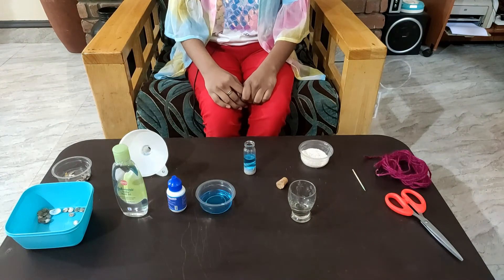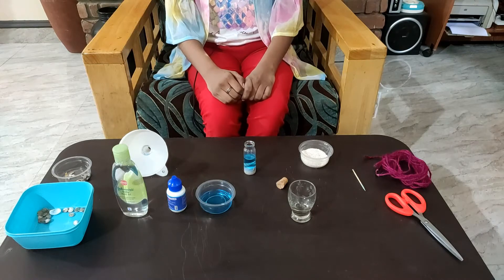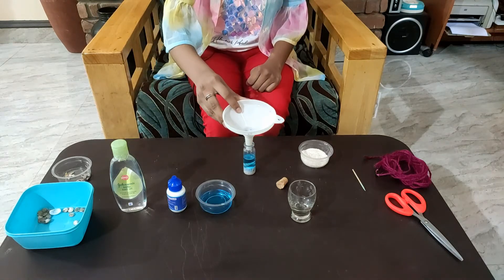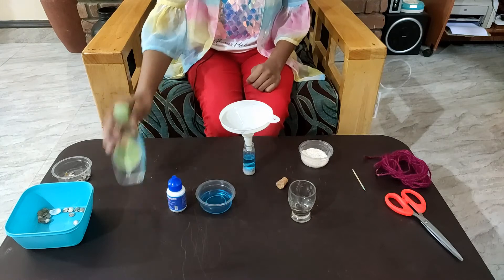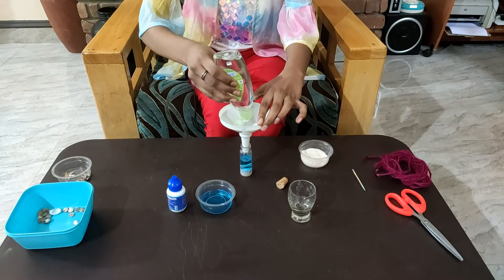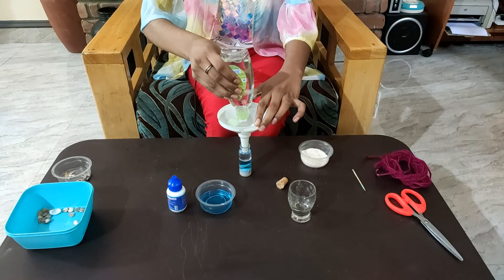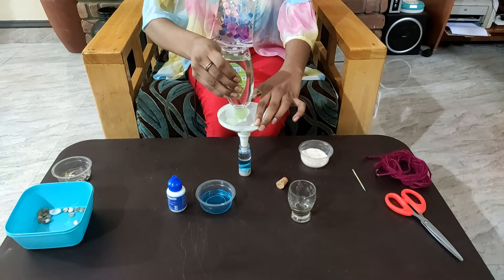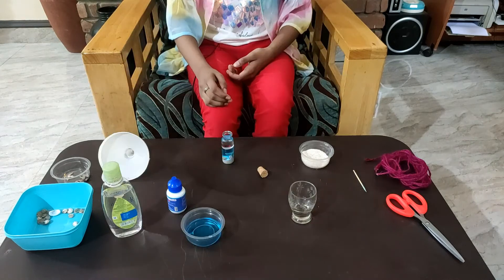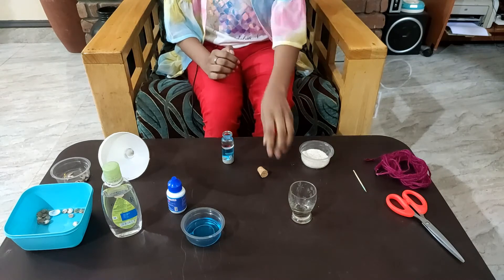I have filled halfway with the colored water. Now I am going to fill the other half with the baby oil — ensure you leave no room for air. I have filled the other half with the baby oil and left no room for the air.